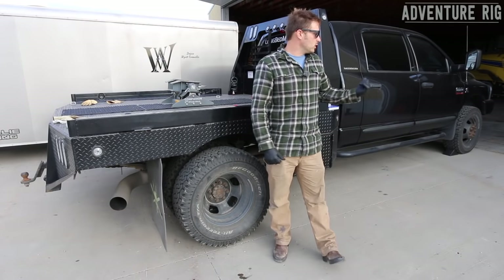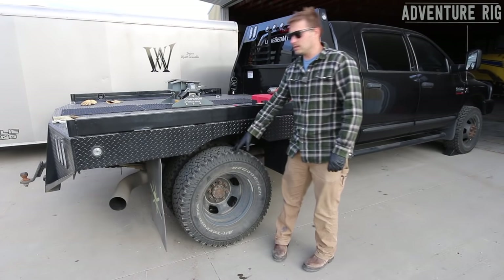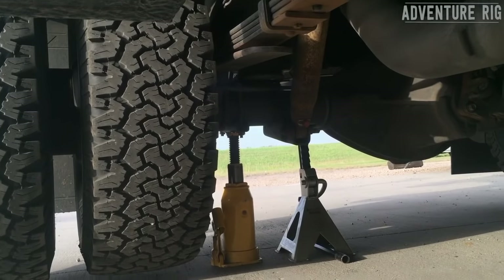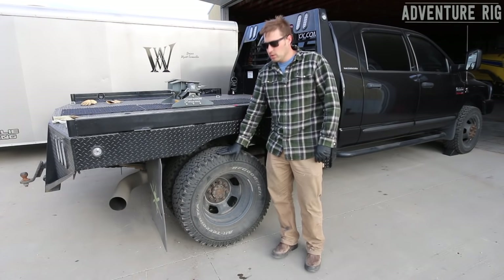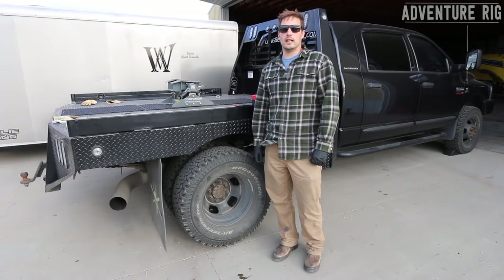First thing I'm going to do is chalk my front wheel so that it doesn't move. I've also already jacked up the rear of the pickup to get this rear wheel off the ground. I like to also put a stand under there just in case my jack fails, so the whole thing doesn't crash to the ground. Next I'm going to remove my dually wheels on the rear — it's a 15/16th lug nut on that.